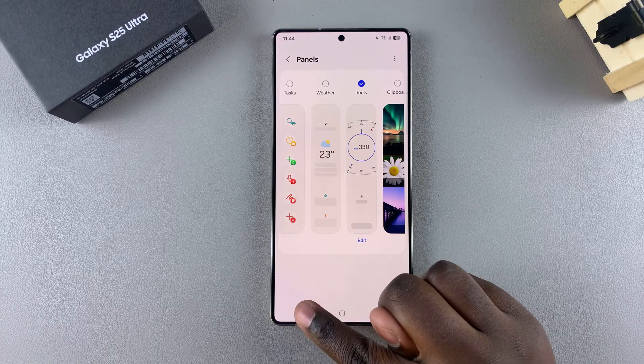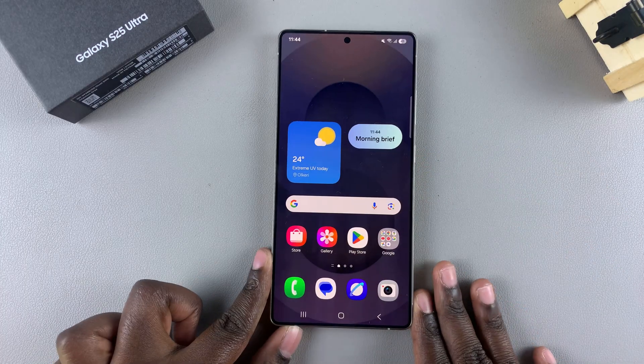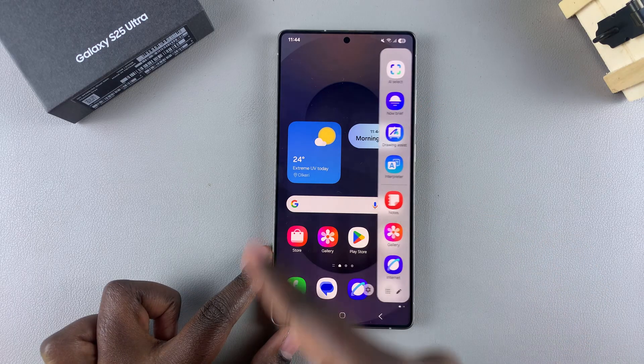You want to select that so that it's added to the Edge Panels section. Once it's selected, you can now exit the Settings app. From here, if you ever want to access the built-in compass, you have to start by swiping on the edge panel to bring it up.